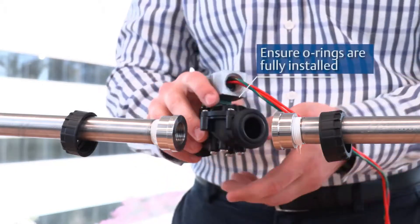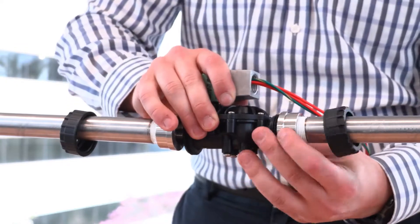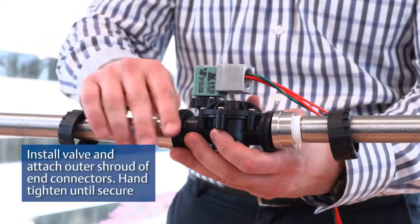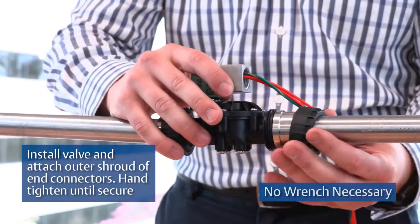Ensure that the O-rings are fully installed. Install the valve and attach the outer shroud of NPT connectors. Hand tighten until secure. No wrench necessary.